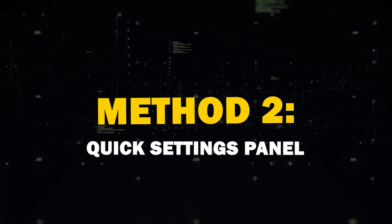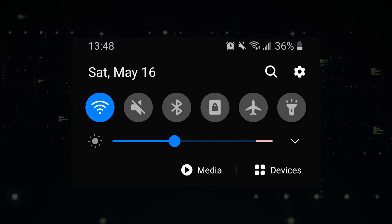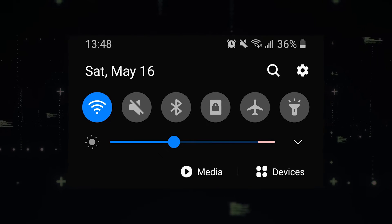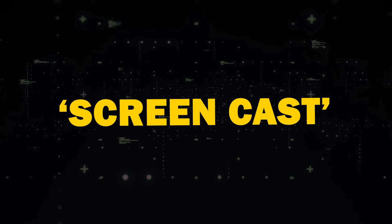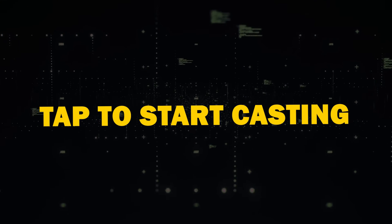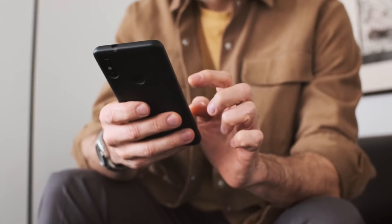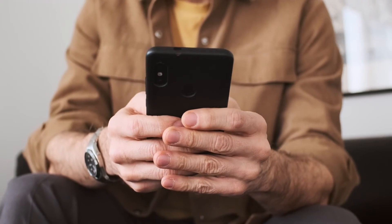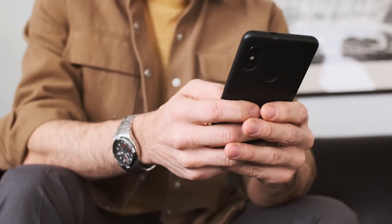Method 2: Quick Settings Panel. Another handy method is using the Quick Settings panel. Swipe down from the top of your Android device's screen to access the panel. Look for Screen Cast or Smart View, then tap to start casting. You may also see a Cast button within certain apps, like YouTube, which allows you to cast specific app content. However, it's not available on all Android phones.